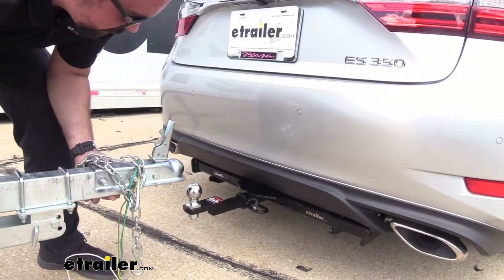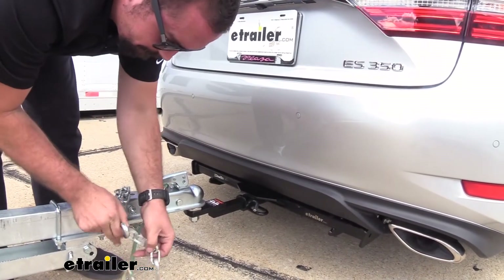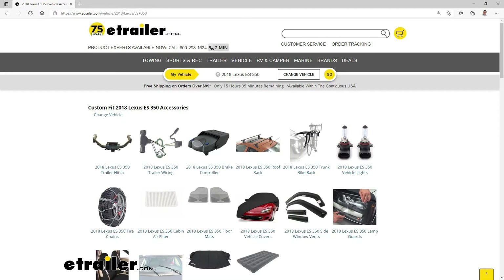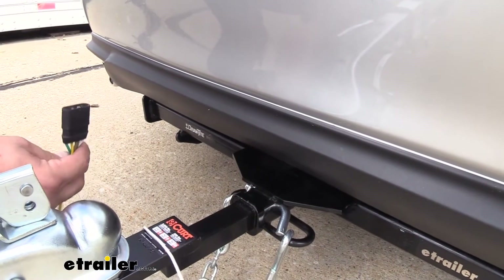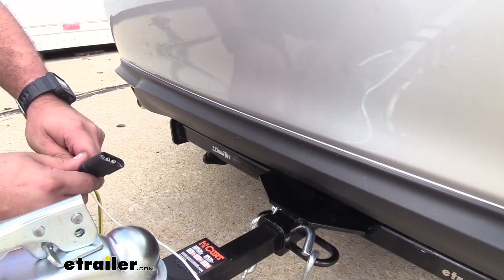Once you have your towing package installed you're ready to put your trailer on and hook up your safety chains. If you don't have vehicle wiring, I do recommend getting a wiring kit so you can send signals to the lights on your trailer, letting people know behind you what your indications mean — whether you're turning or braking — and that's going to keep you safe and legal.